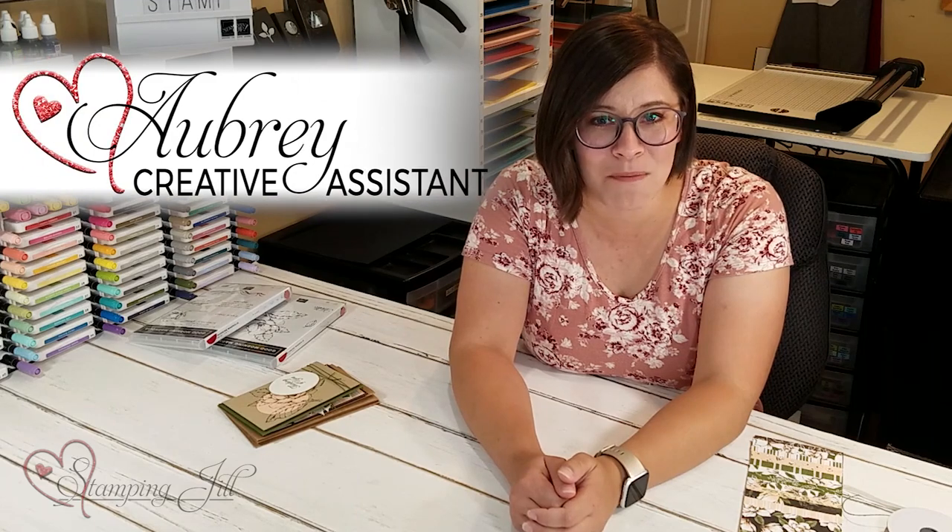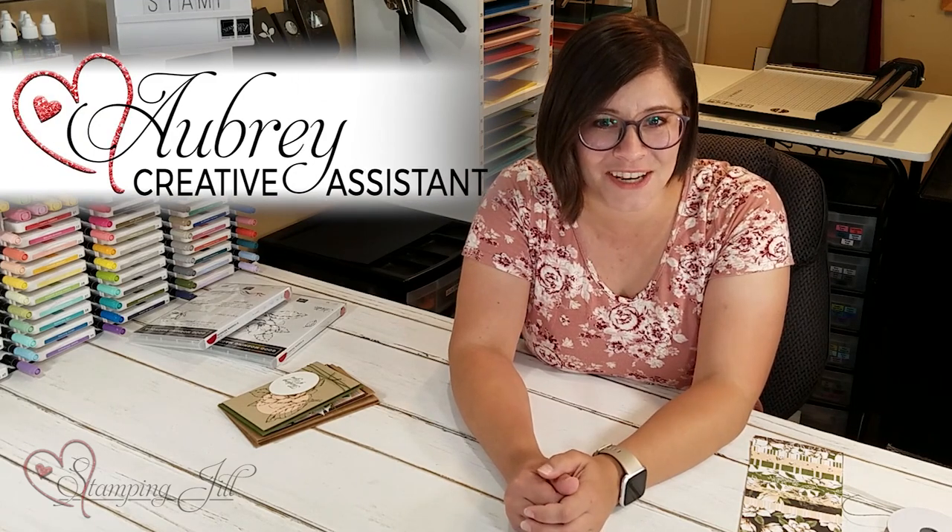Hey Stampers! Welcome to another week of Watch It Weekly Wednesday. I'm Aubrey, part of the Stampin' Jill creative team, and today I'm excited to share with you one of my favorite stamp sets from the 2019-2020 annual catalog.